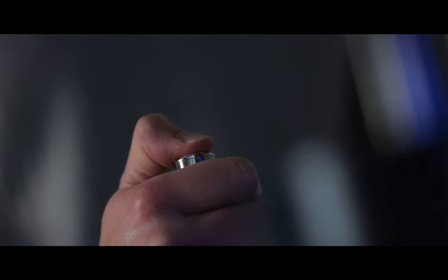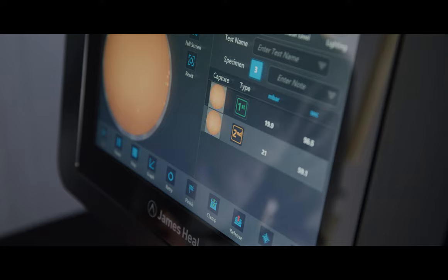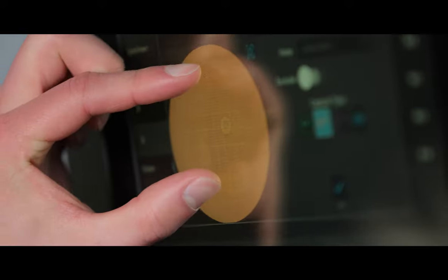An integrated camera captures an image when the user detects a drop. This supports live and post-test analysis and is further enhanced by the zoom and mark features.